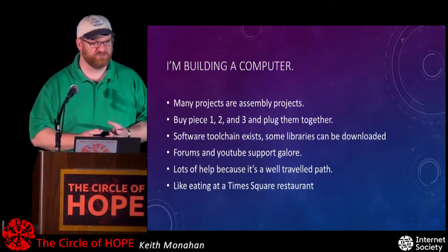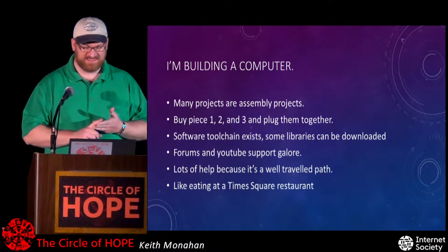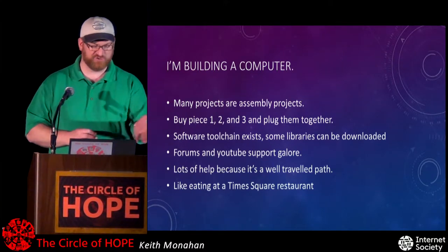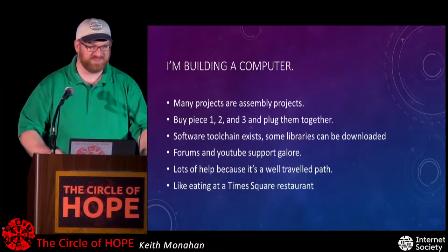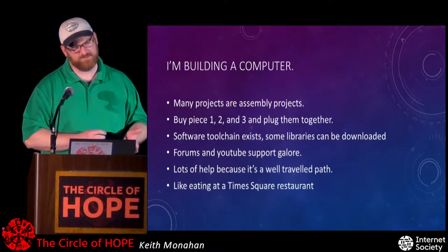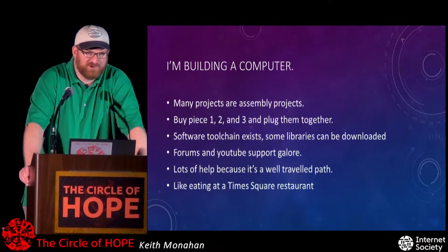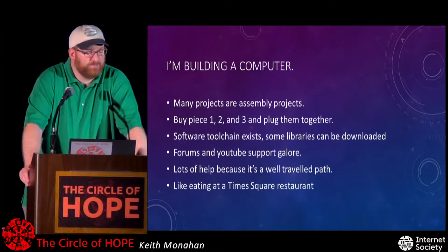A lot of projects are assembly projects — you want to build a Raspberry Pi system, so you go to a site, buy this piece and that piece, and plug them together. There's already an ecosystem that exists: board makers provide good support, YouTube videos, forums, and software tool chains. There are people doing heavy lifting like getting cross-compilation working for the ARM processor on Intel and vice versa. But for the general consumer it's already been done — there are instructions, there's a manual. It's a well-traveled path.